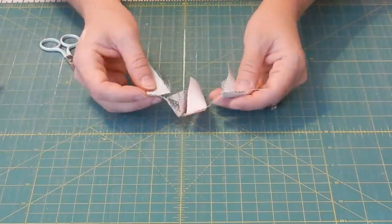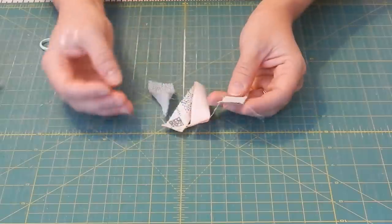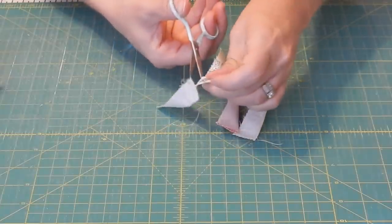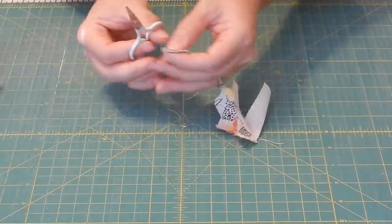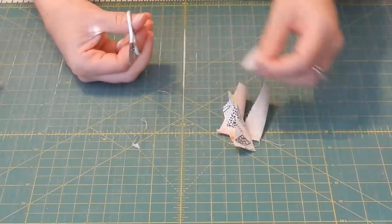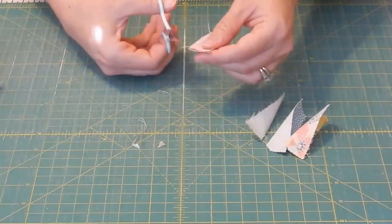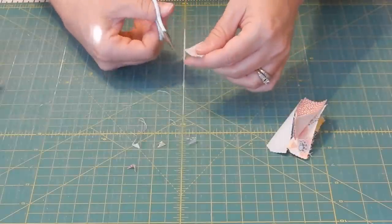I've sewn them together. I chain pieced them to make it go a little bit faster — that's just sewing one right after the other — so you'll need to clip them all apart. The first thing we're going to do before we press them is trim these center corners. Where the fold is in the fabric, we're going to trim those corners with scissors so that there's not a lot of bulk in there when we open it up. Trim each of your corners to remove some of that fabric so it's not so bulky.